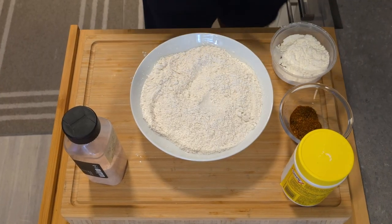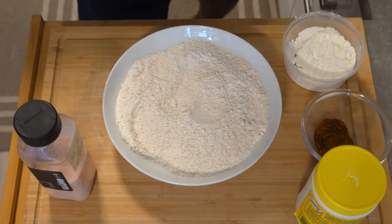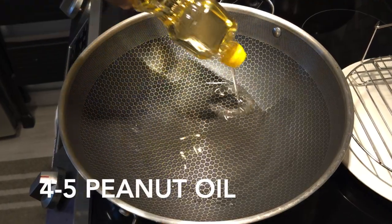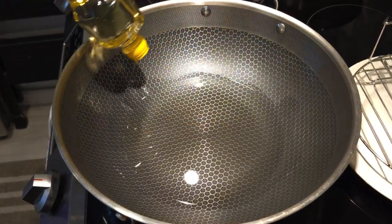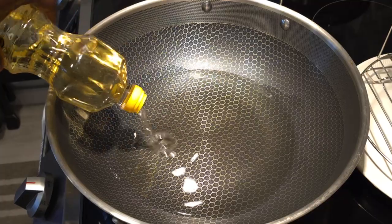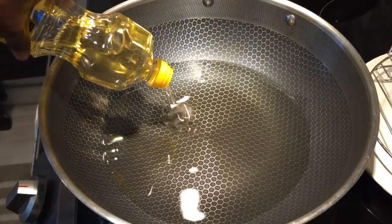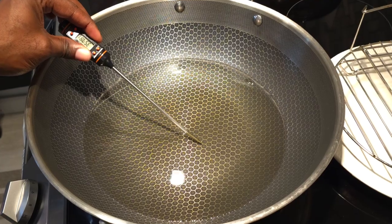If you're following along, you're doing amazing. Now we're moving on to frying the chicken. We're using peanut oil in our pot at about medium-high heat. Use a thermometer to get the temperature up to about 350–360°F. Make sure there's no water in your pan to avoid oil splashes — be very careful. Once the heat has reached the desired temperature, let's get our chicken coated and fried.